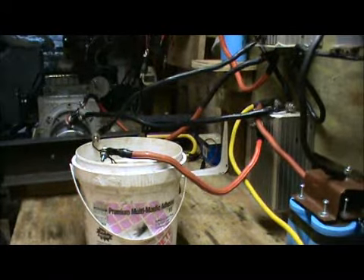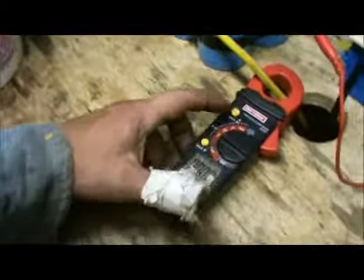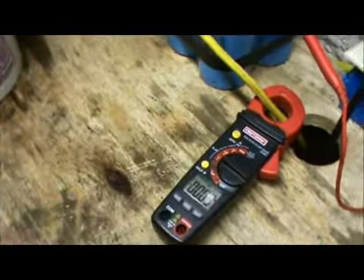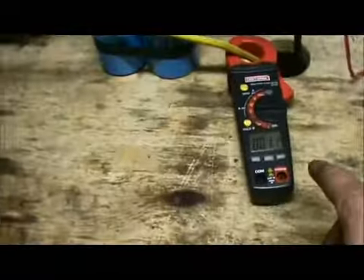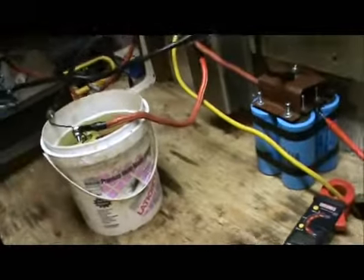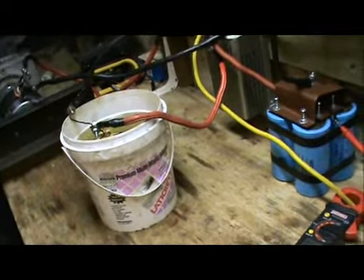Here we go. Get our amps right here, clear first. Here we go, and let's get that hum going. The hum — this is the back EMF going on right now. As you can see, we're not pulling much of a load. So let's turn this up a little bit. It's very sensitive.